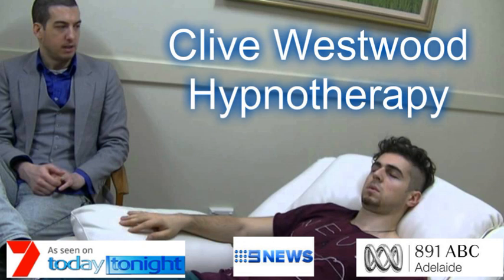In a moment, when this recording is over, you will find that all the suggestions and changes I have given you will take place from now on for the rest of your life, starting now. In a moment, when this recording is over, you will find that all of the suggestions and changes I have given you will take place from now on for the rest of your life, starting now.